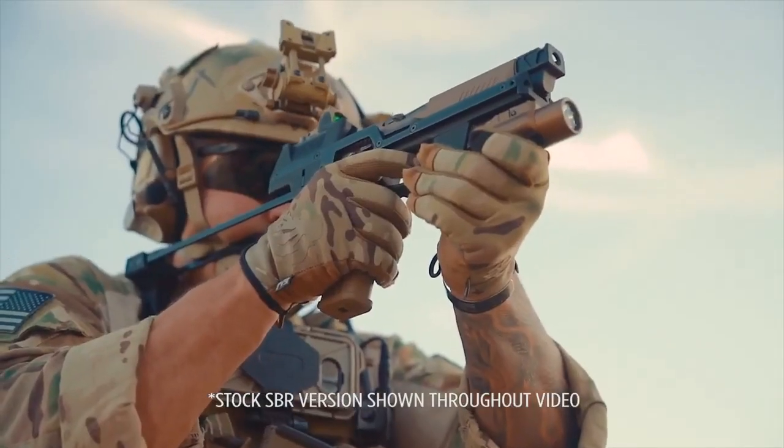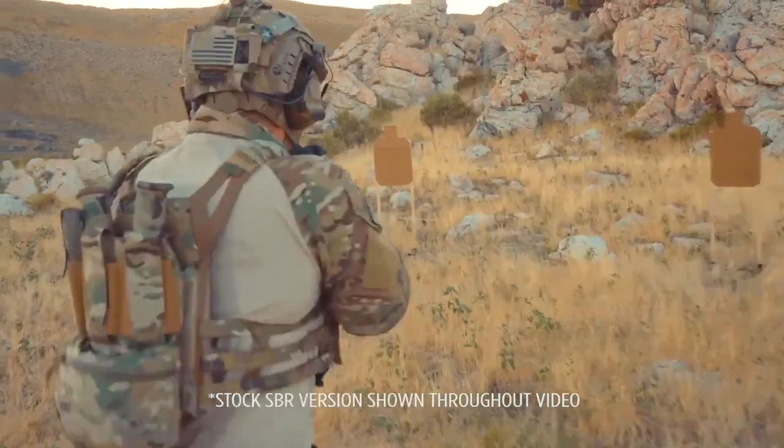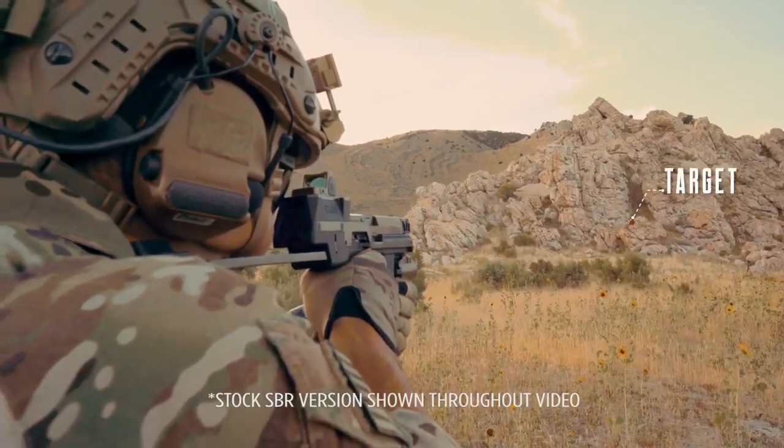The patent-pending design allows soldiers to shoot their sidearm like their primary. The air control increases speed and accuracy, extending your range.